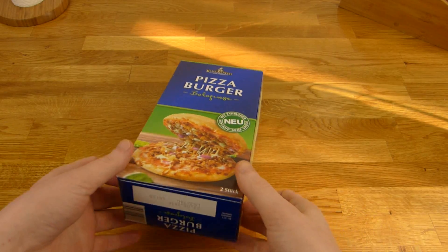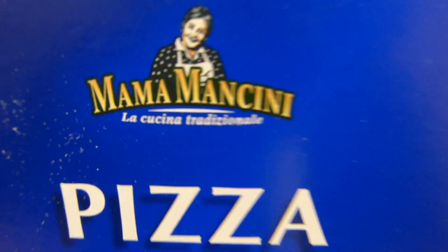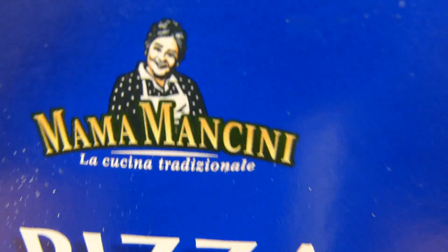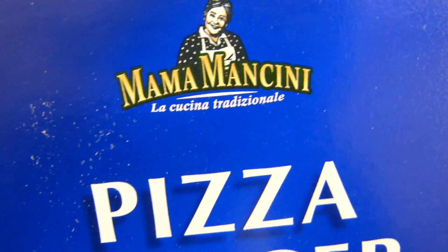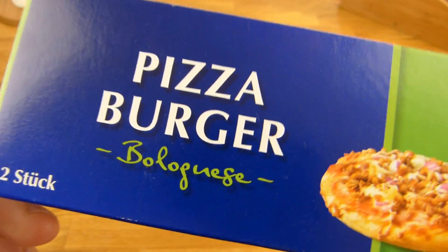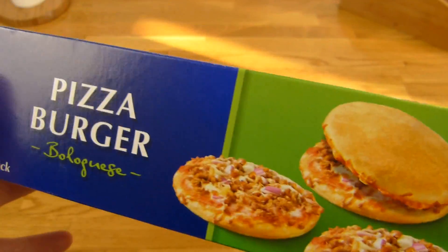Welcome back to another German food review and it's burger time! Pizza burger from Mama Mancini? Mama Mancini is an Aldi brand, so it's cheap — just two euro, one euro each burger. Yeah, that's not a lot.